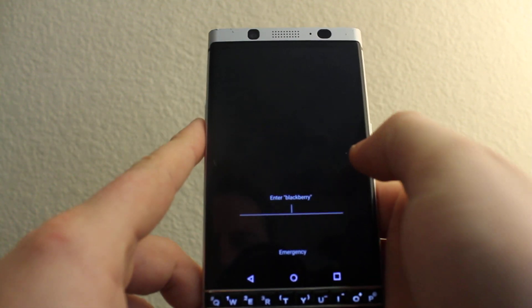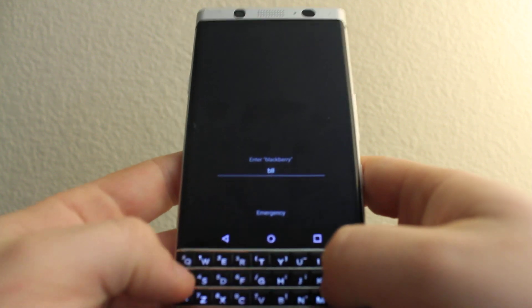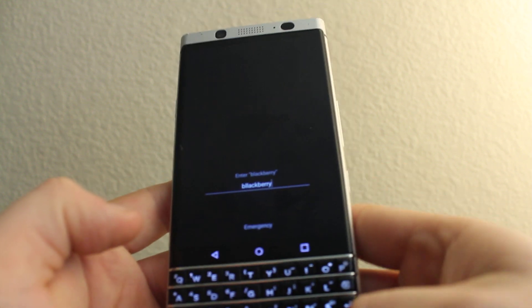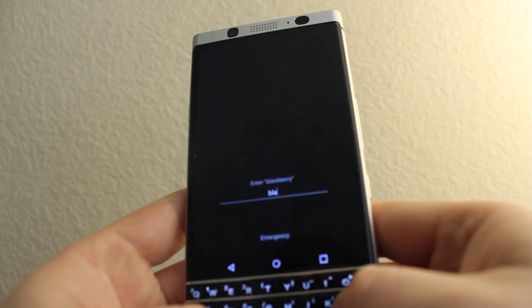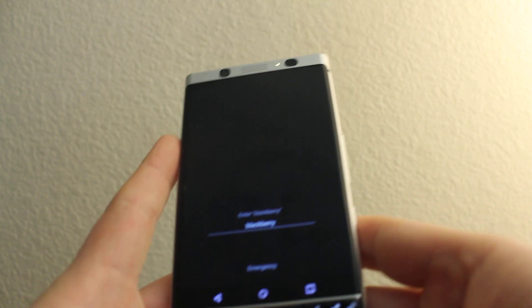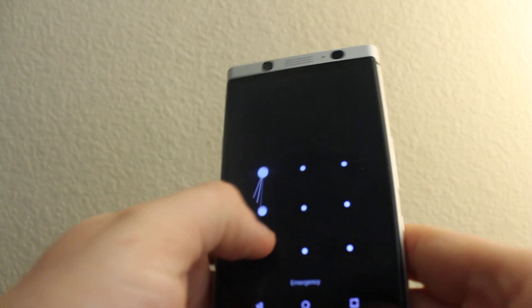So it's going to let me do it again. Press BlackBerry. Okay, now I'll try again.